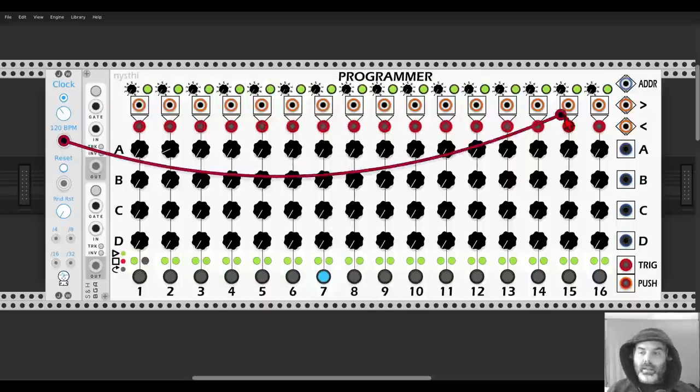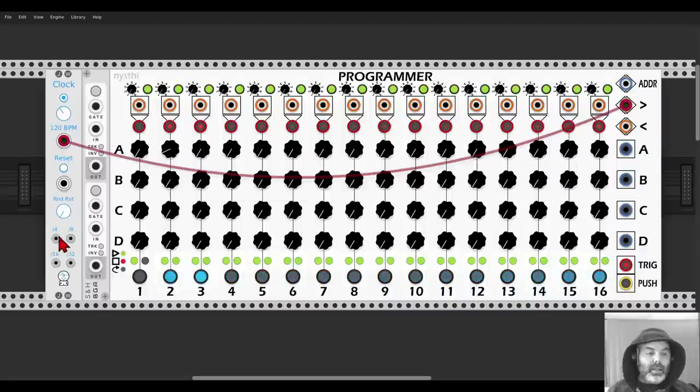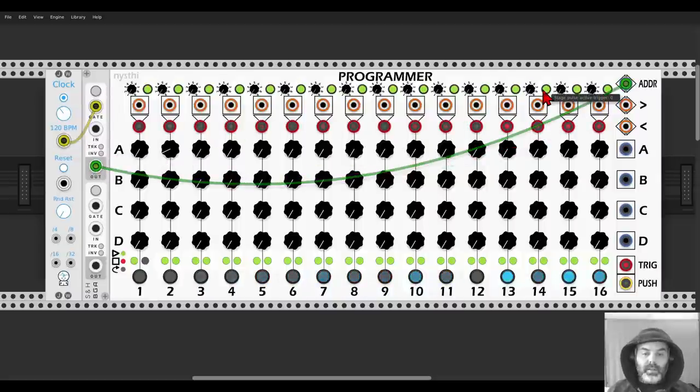Let's run it forward. Now I can say that every division of eight, I want to jump to the third step — so we have eight steps starting from step three. You can also drive it with CV through the address input. And if I go forward again, I can turn off steps — for example, I can make it stop when it reaches step eight.